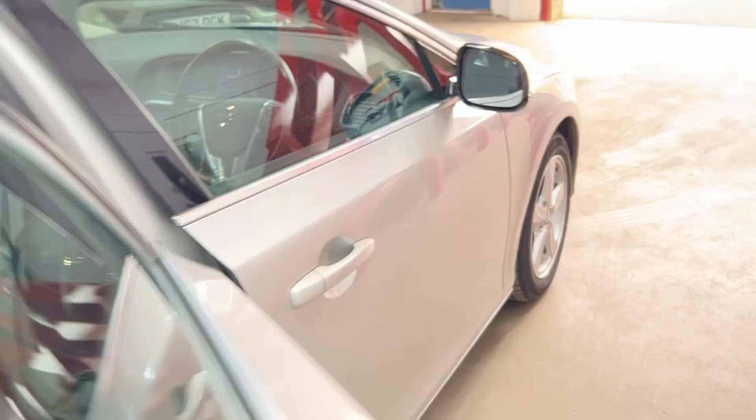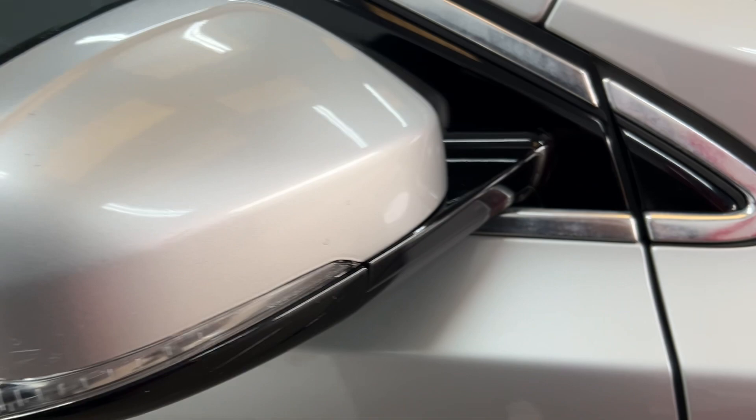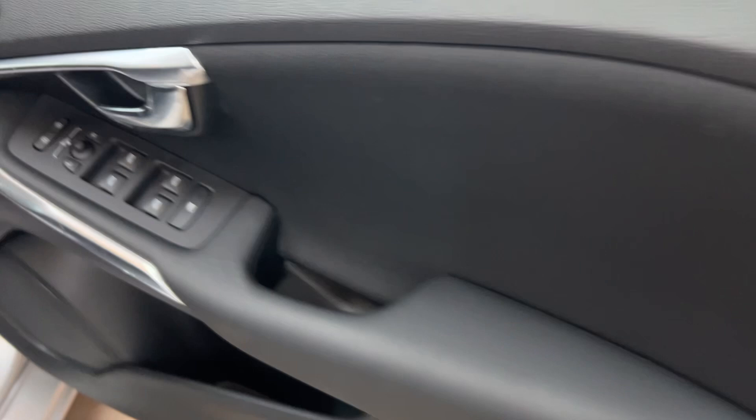Door panel's good. The driver's door mirror has a few little stone chips, but the indicator has no condensation or cracks — it's all good. The driver's door panel is really good as well. It's got four electric windows and electric folding mirrors.